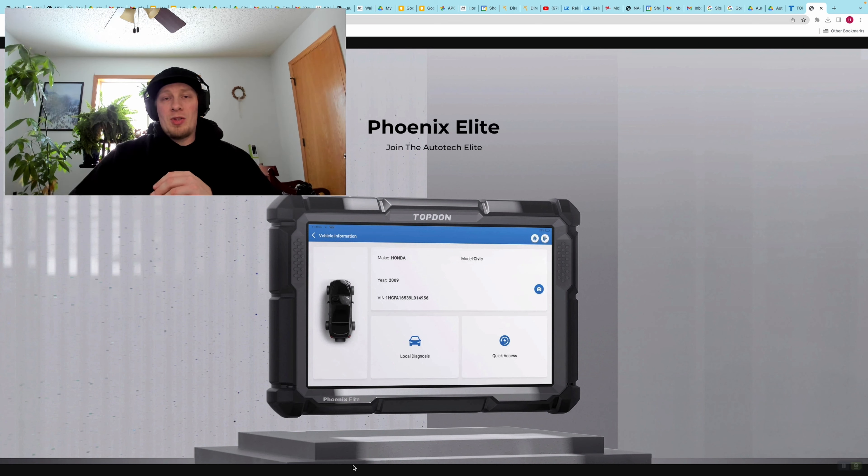It is also possible that the vehicle manufacturer will lock you out from customizing features in the software that you are working with. In many cases you will have access to these, but it's not going to be possible on every year, make, model, and equipment level of vehicle — just a couple of things to keep in mind.